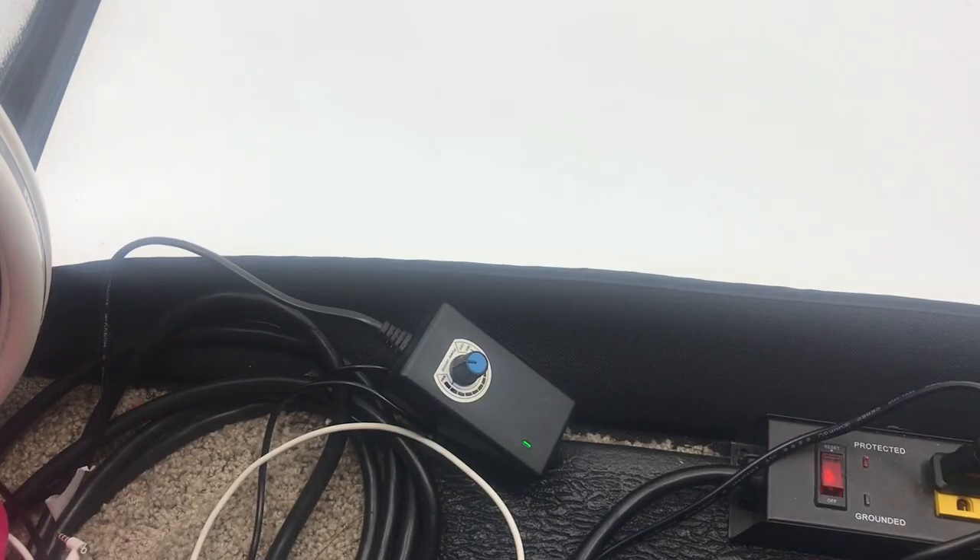I actually just use Costco disinfecting wipes and wipe it down. I'm not sure if there's a more professional way to do it, but I just wipe it down like this, let it dry afterwards before putting anything in here, and it cleans it out nicely and makes it white and bright again. You can see the back still needs to be wiped down because I only did the front section.